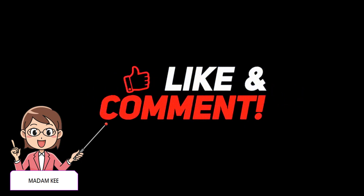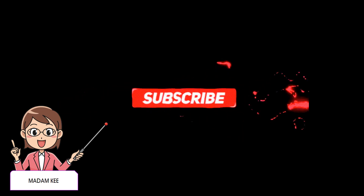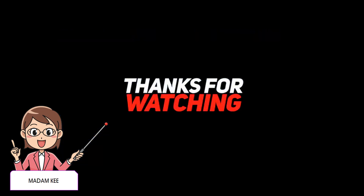That's all for today! I will be happy if you like, share and subscribe to my channel! See you there! Bye bye!